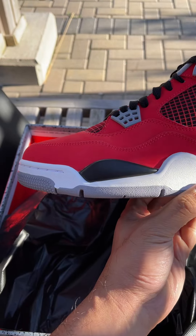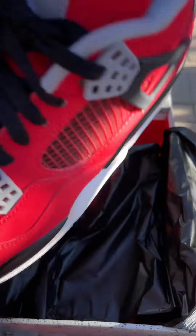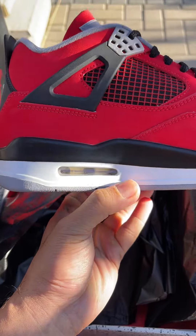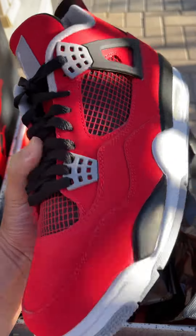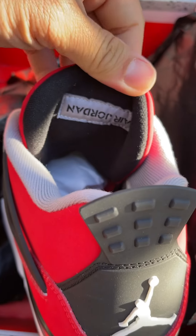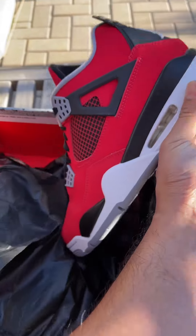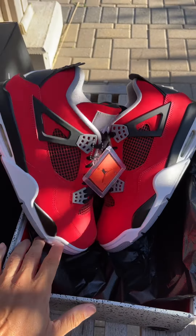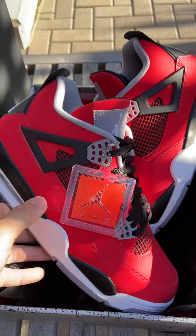If you're a fan of Jordan 4 Toro Bravo, the toe box looks good as well — everything looks good. No chemical smell guys, no chemical smell. The air unit looks great as well, fresh from the box.